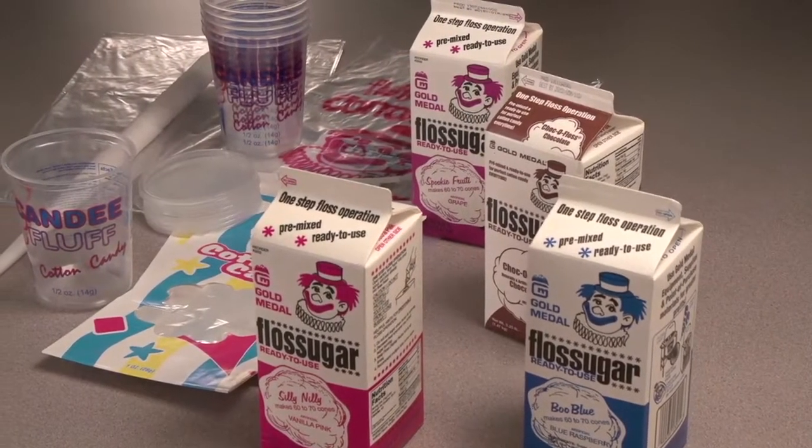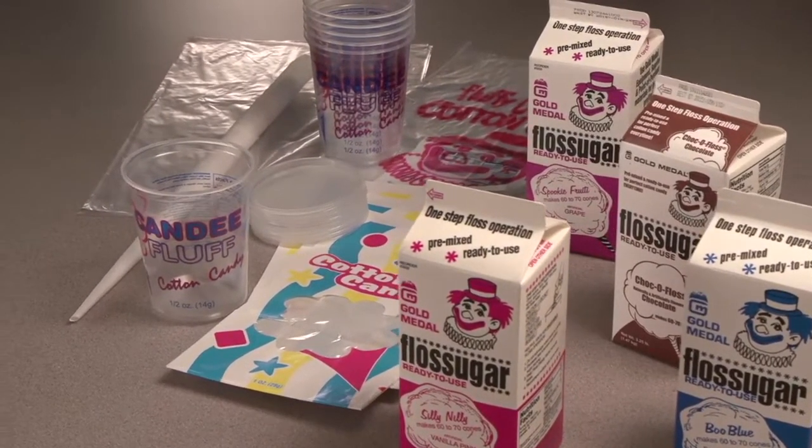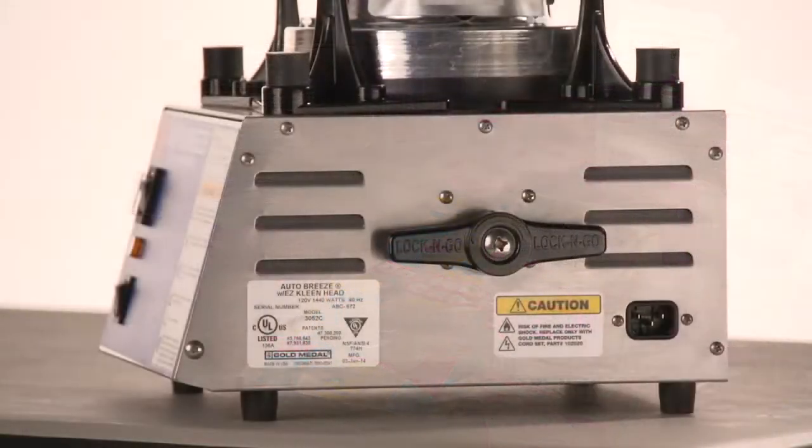The supplies you'll be using include Gold Medal floss sugar, floss cones, floss bags, or candy fluff containers. Now let's get started.